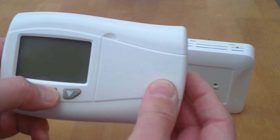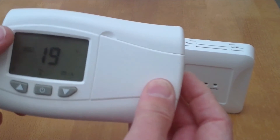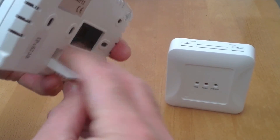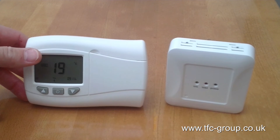Press the power button to switch on the controller. It comes with a useful tabletop stand which clips in place to allow the unit to simply stand on a work surface.